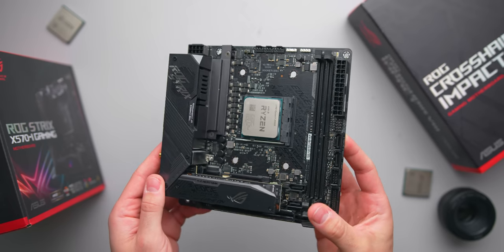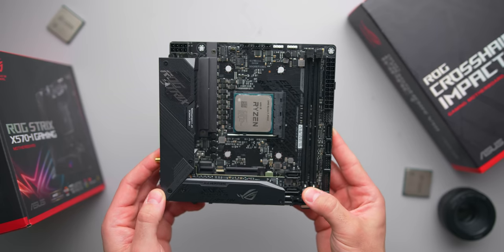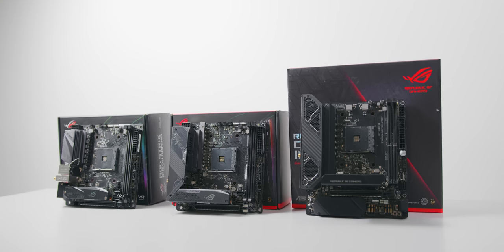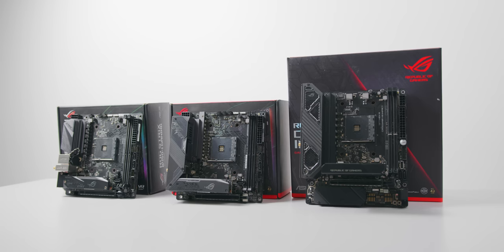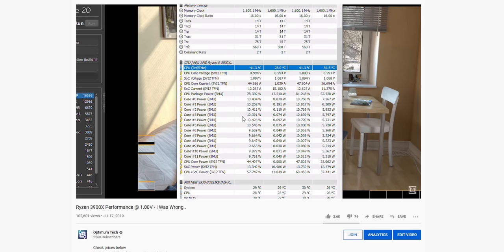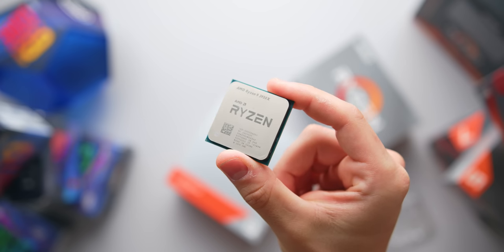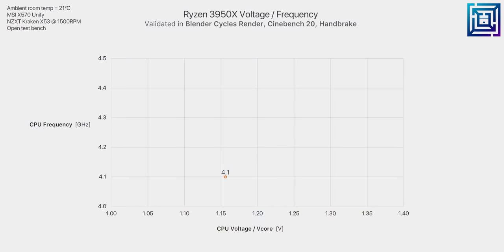Usually CPU thermals depend heavily on which motherboard you're using, seeing as CPU voltage varies greatly among different boards. But seeing as the 3950X will pretty much be hitting that 142-watt power target on every board, I would expect fairly close thermal performance all around. To recap the current state of under-volting third-gen Ryzen CPUs: you'll still experience the odd decreased performance despite everything looking stable and fine. If you're setting a manual voltage but not modifying frequency, the processor will decrease performance without monitoring tools picking it up. For those wanting to set manual voltages and frequencies, that does work as expected — technically, this is just overclocking.